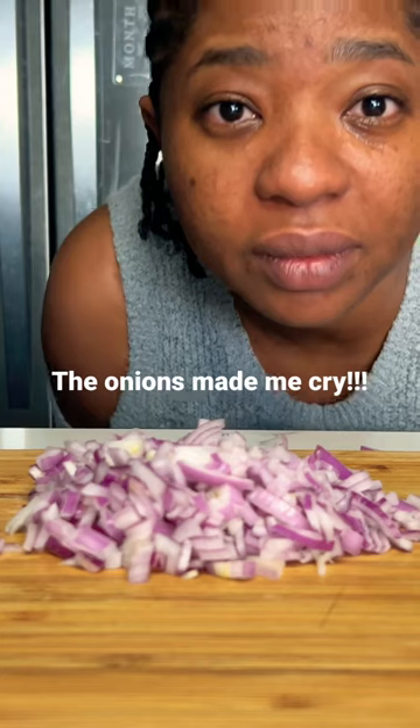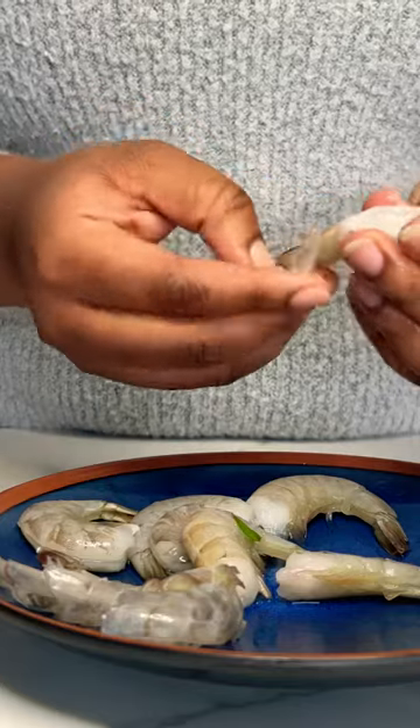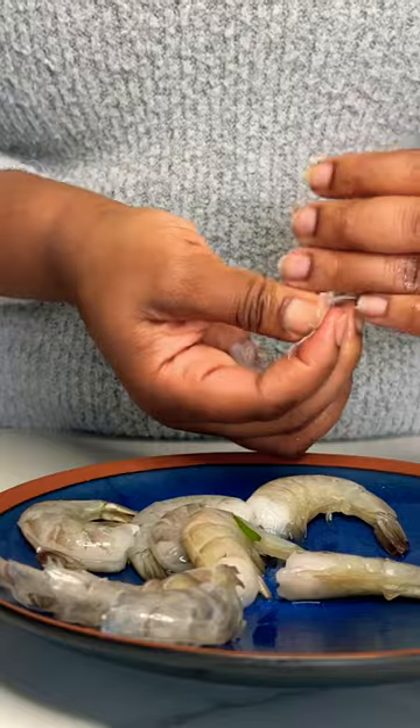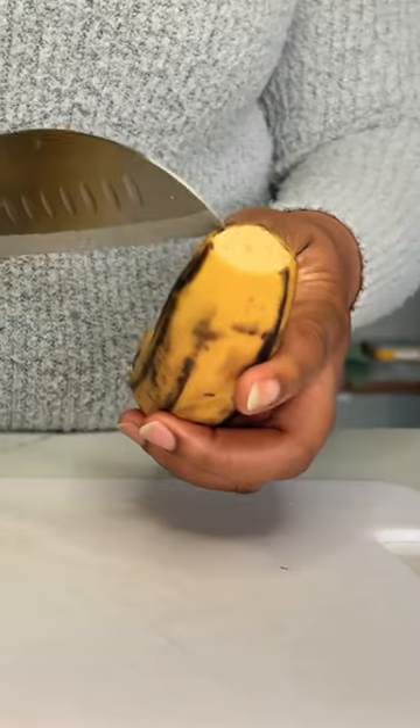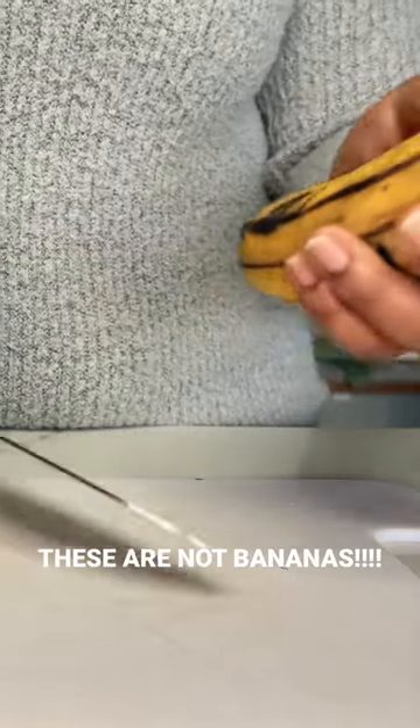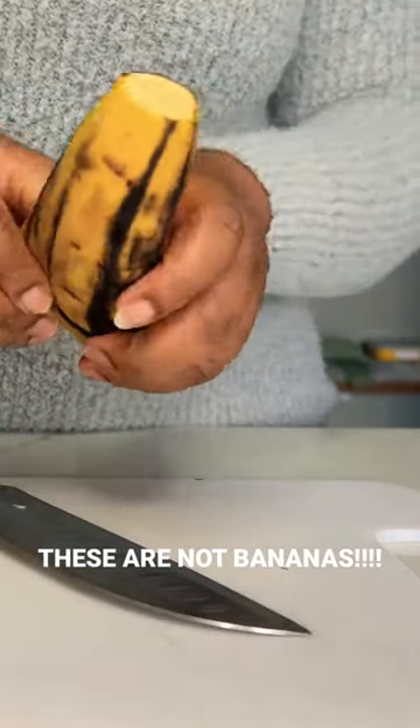Chop those onions up, chop up your spinach and wash them. Oh, I cried. Peel some shrimps and prep your plantains. Just cut the two ends off and undress it — you need to make that slice too. Get it naked.